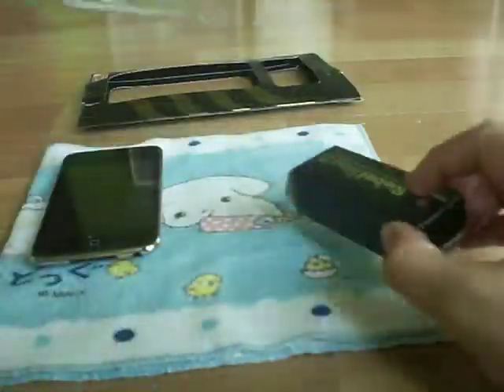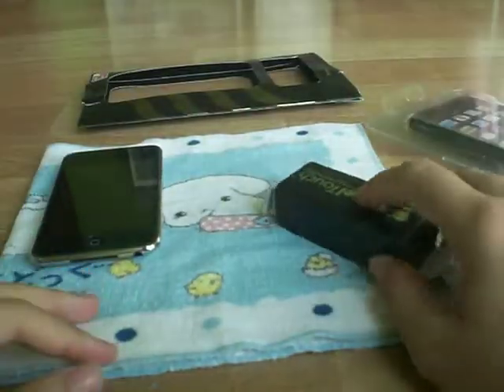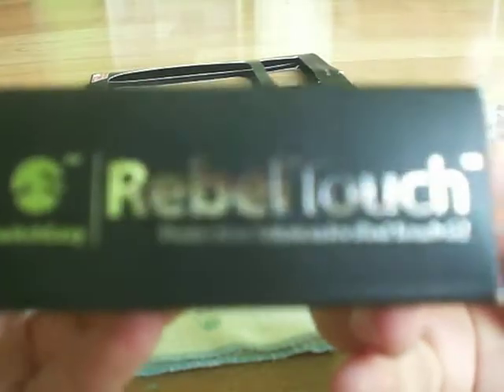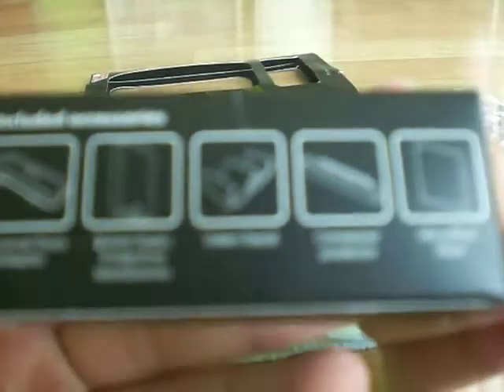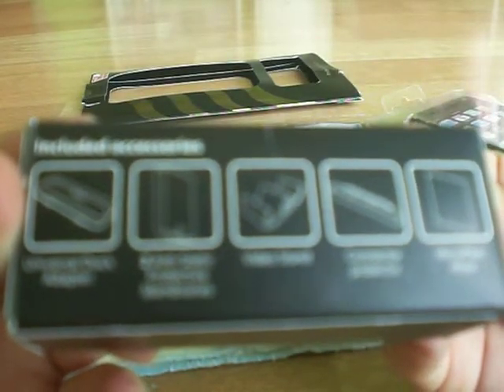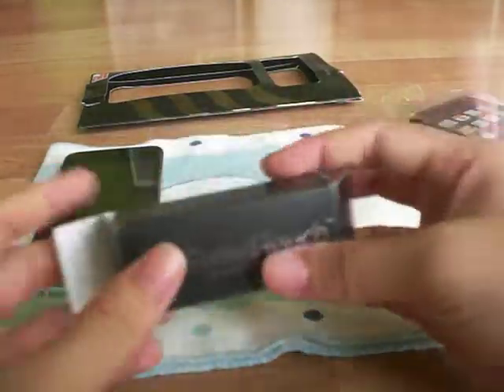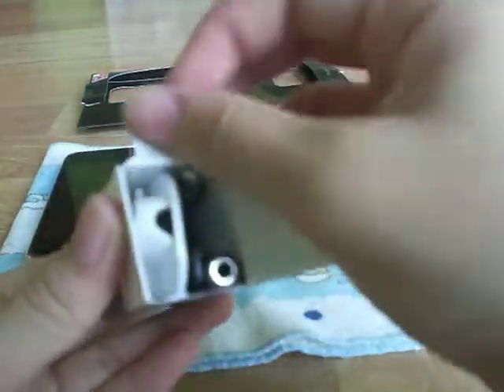Let's go to the accessories first. This is the Rebel Touch protection solution for the iPod Touch 2G. The included accessories are: a universal dock adapter, two aesthetic protective membranes, a stand, a connector protector, and a microfiber wipe.